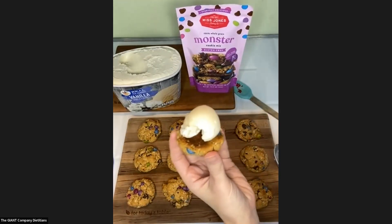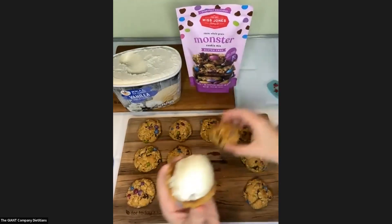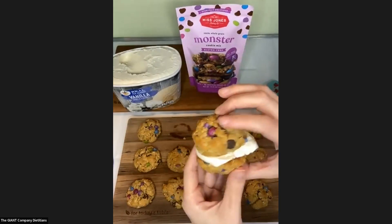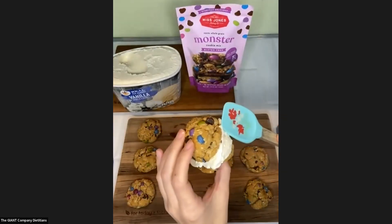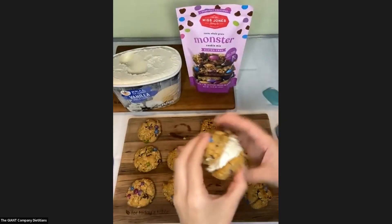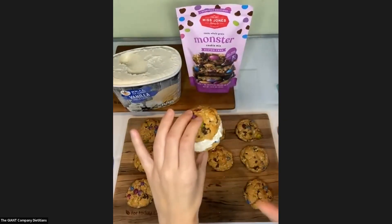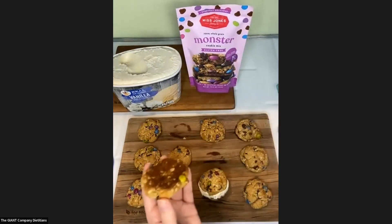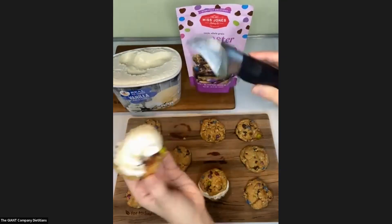I scooped some ice cream on the cookie — you could spread it out with a spatula if you wanted. Look at how cute and fun that is! You can spread it around. If you wanted to get creative with your monster cookies, you could press in some mini chocolate chips right into the ice cream as you're spreading, or some sprinkles. But I feel like these cookies have a lot going on already, so I'm just going to leave them like this.